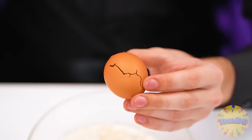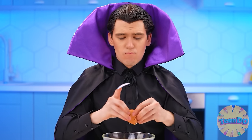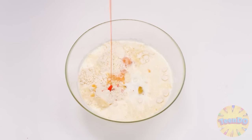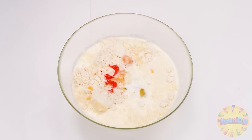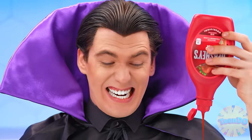I need to mix flour, sugar, milk… and an egg! Perfect! Now the secret ingredient! Red, stringy, sweet, hot… Strawberry syrup.